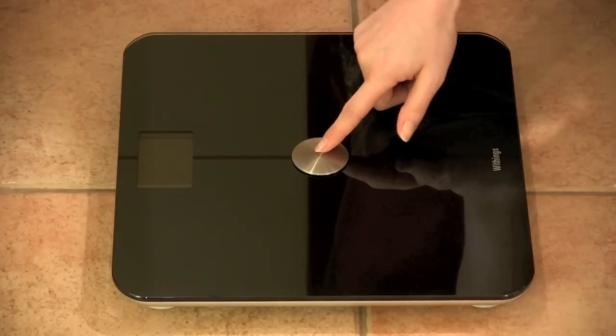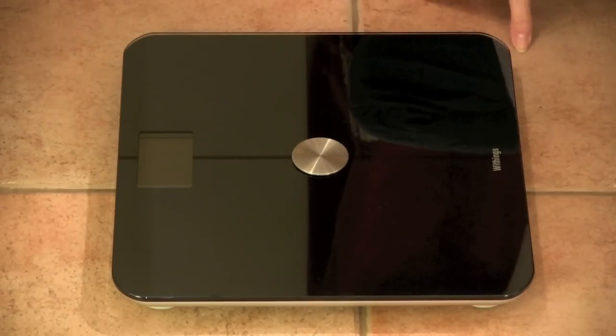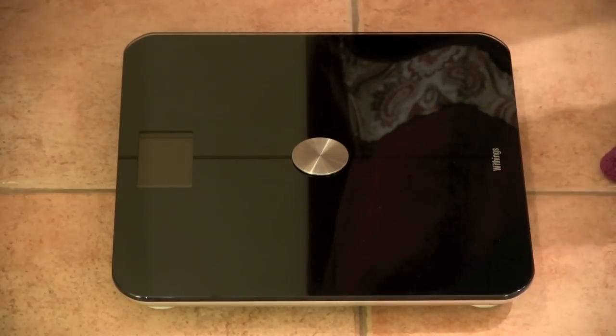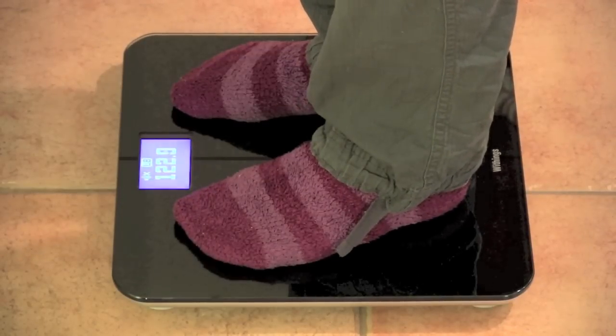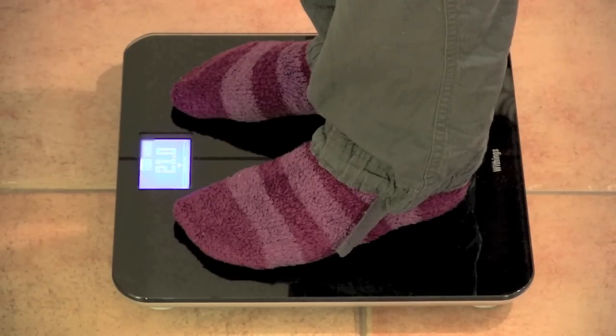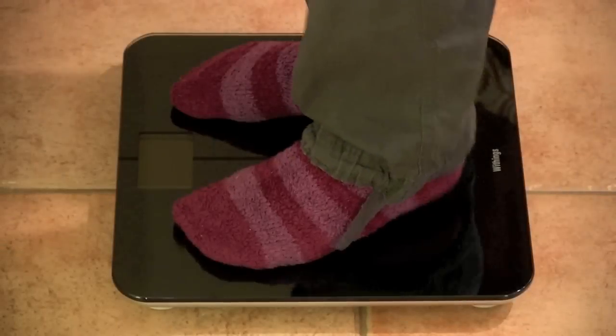The Wi-Fi is right here, and you're just ready to go. Then after that, it sends it and gives you your BMI.